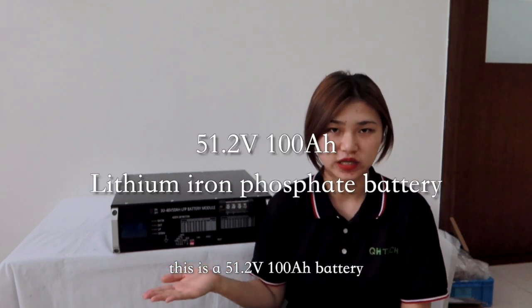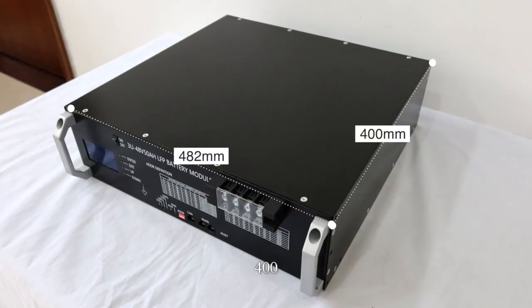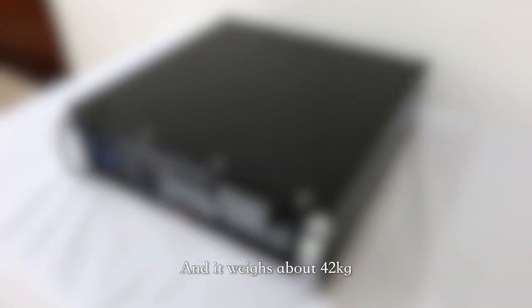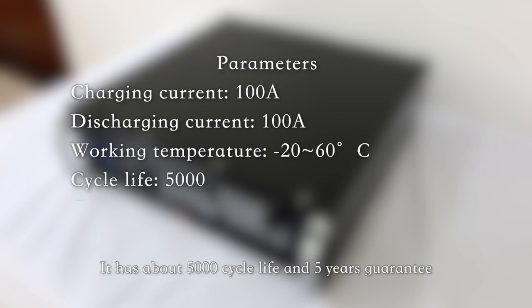This is a 51.2V 100Ah battery. Its dimensions are 482 × 400 × 177 millimeters, and it weighs about 42kg. Its charge current is 100A, and its working temperature ranges from -20°C to 60°C. It has about 5,000 cycle life and a 5-year guarantee.